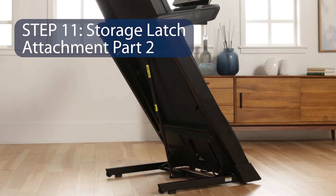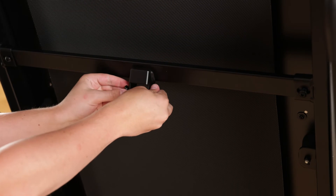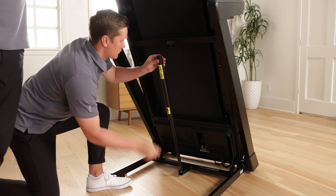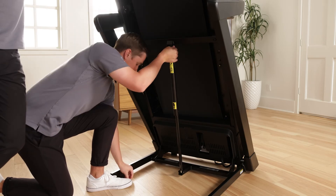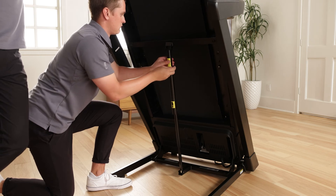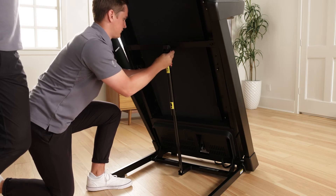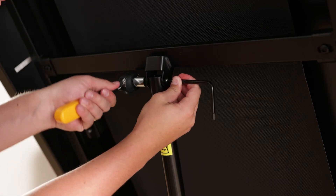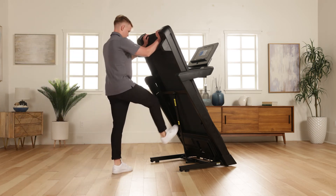Step 11: Storage Latch Attachment Part 2. Remove the 5/16-inch nut and the 5/16-inch by 2-1/4-inch bolt from the bracket on the latch crossbar. Align the upper end of the storage latch with the bracket on the latch crossbar and insert the 5/16-inch by 2-1/4-inch bolt through the bracket and the storage latch — this will push a spacer out of the storage latch; discard it. If one of the bushings comes out, reinsert it. Tighten the 5/16-inch nut onto the bolt. Do not over-tighten — the storage latch must be able to pivot.